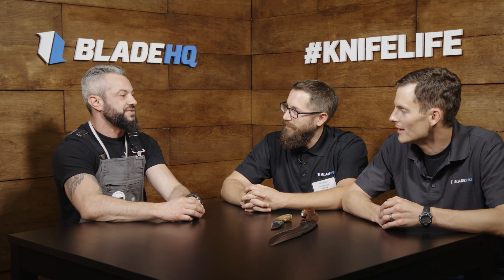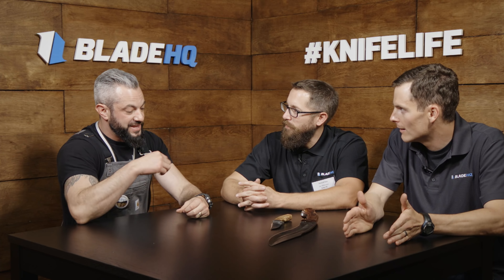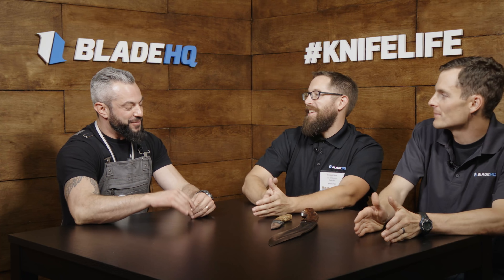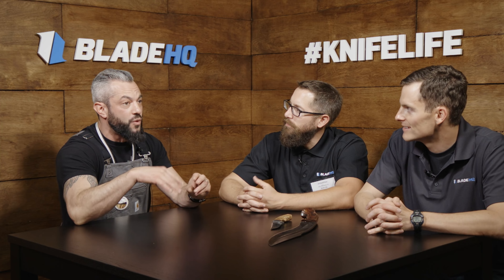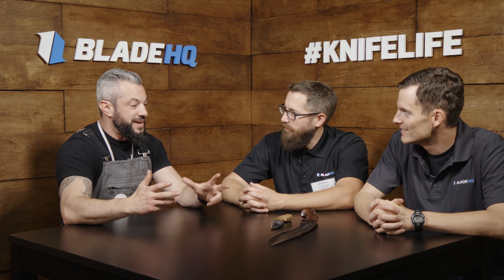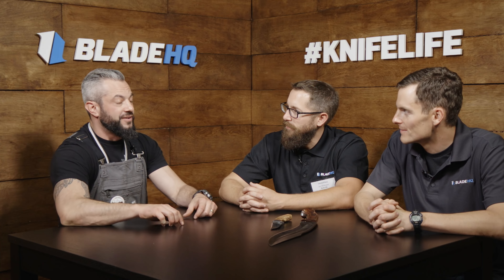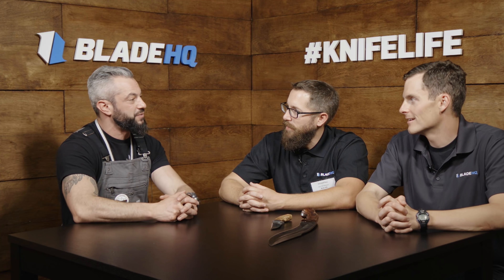Jason Knight will be judging the competition with me. They bring the knife — they don't make it there. It has to baton, make a one-log fire, skin something, make a deadfall. The steel needs to hold up, and it needs to be beautiful. After that one run, it's yours to go do whatever you want with — I'll never use your design again. Some companies steal a guy's design and run with it, but I won't.